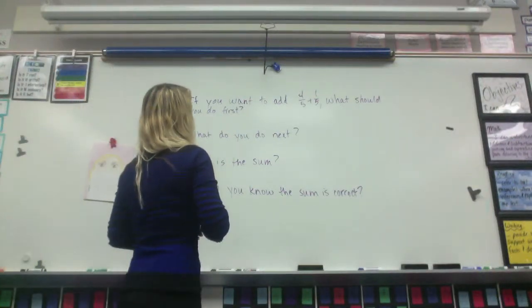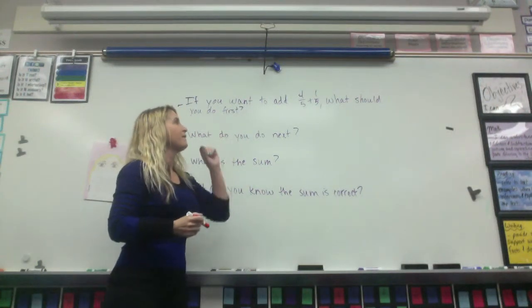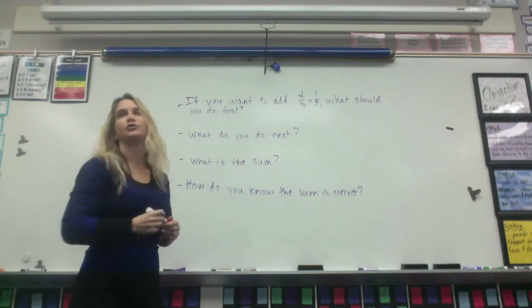Okay, Daniel, if you want to add five-fifths plus one-fifth, what should you do first?